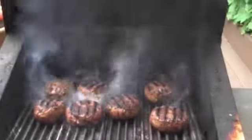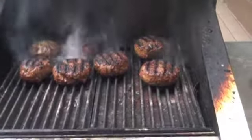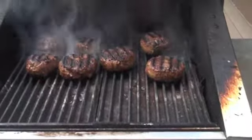Burgers on the grill. This is how you cook burgers on the grill. That's how it's supposed to look. No other way. If it doesn't look like that, it's not right.